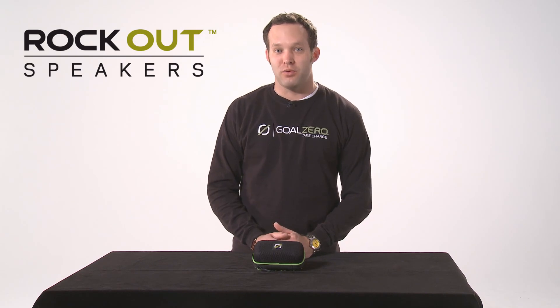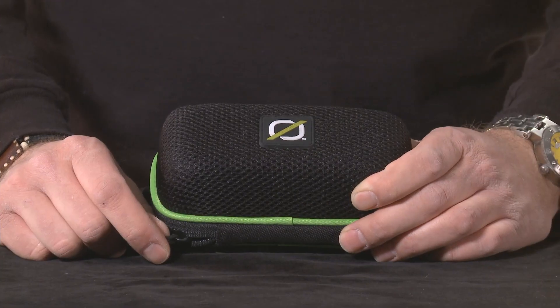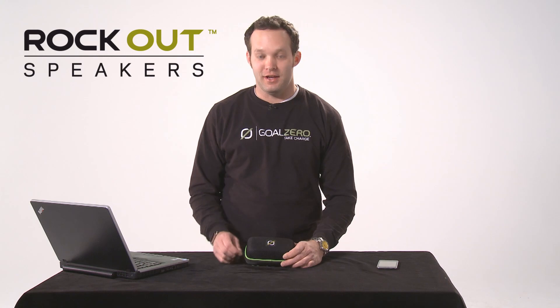This is the Goal Zero Rockout portable speaker. The Rockout is easy to use — simply plug it into any headphone jack.